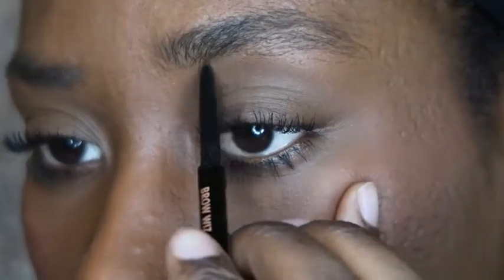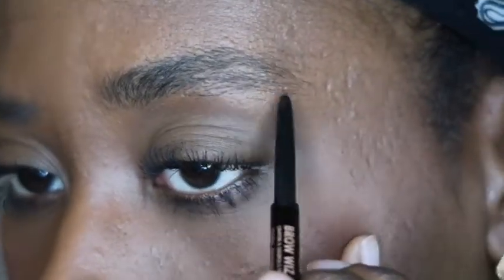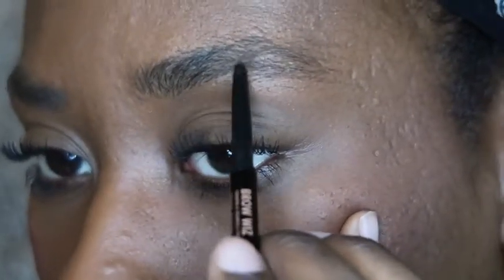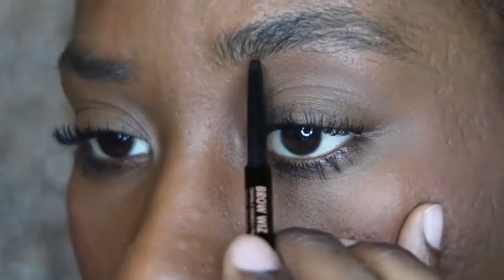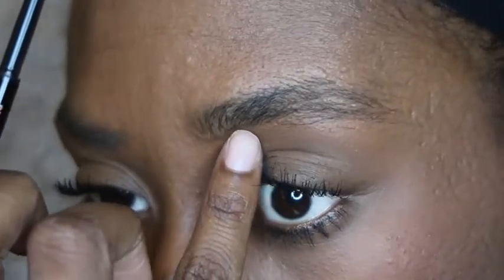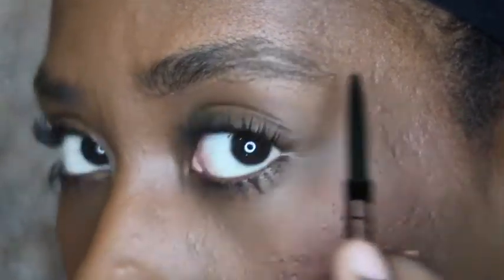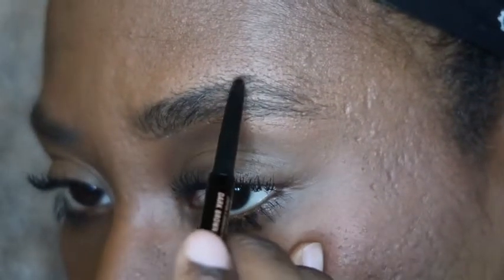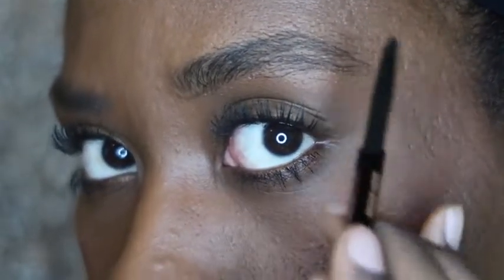I'm going to lightly start framing my brow. I like to do the bottom of my eyebrows first so it can kind of help me create the arch — once I get the arch down, we're good. I just lightly start tracing my brow and creating that outline for what I want it to look like. I hate sharpie-looking eyebrows, as my mom liked to call them, so I'm just lightly tracing the outline.